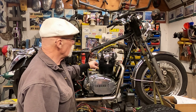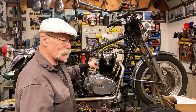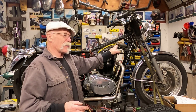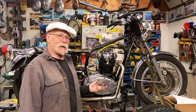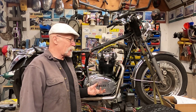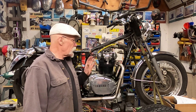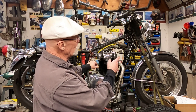I'll also be covering the old PAMCO-style ignition. I've been going back and forth on the points, and one of my major things was I didn't have a coil with the right ohm rating — but then I found one I did have. So I'm going to go ahead and put the PAMCO in and we'll do a video on that.